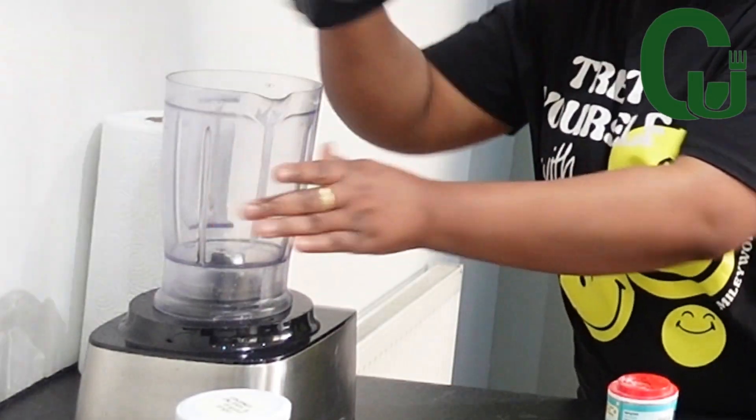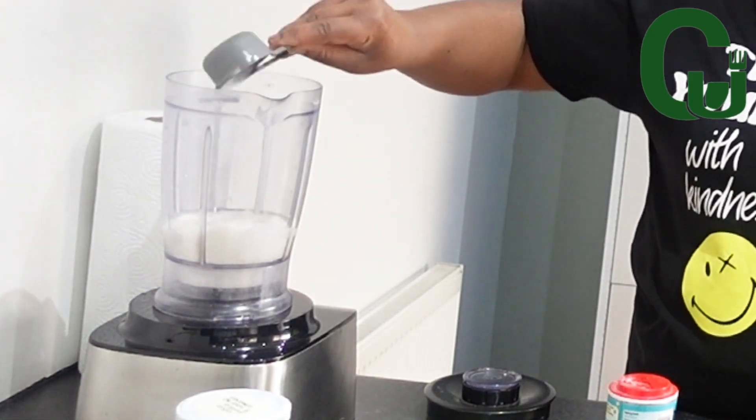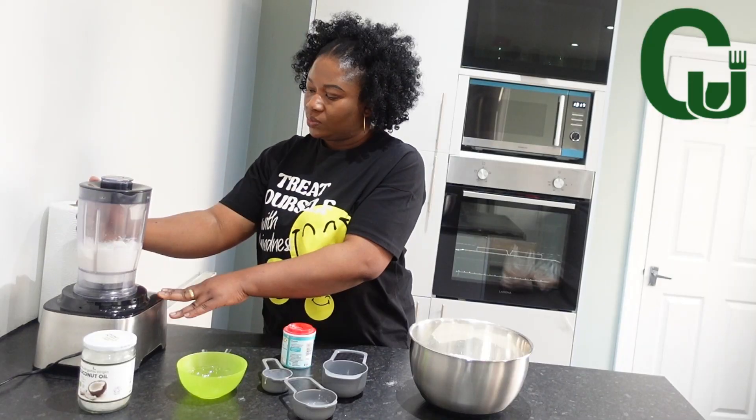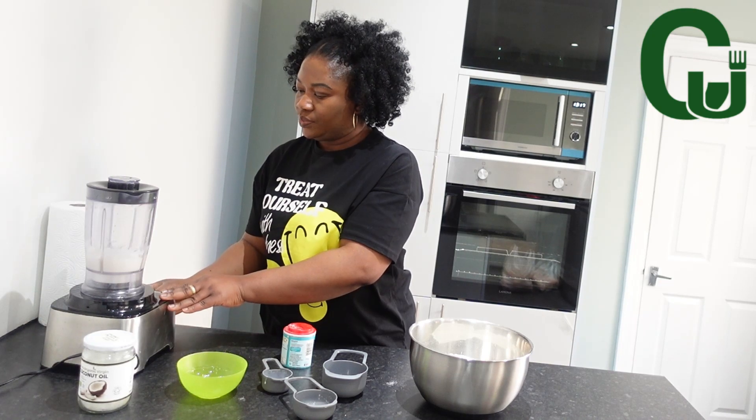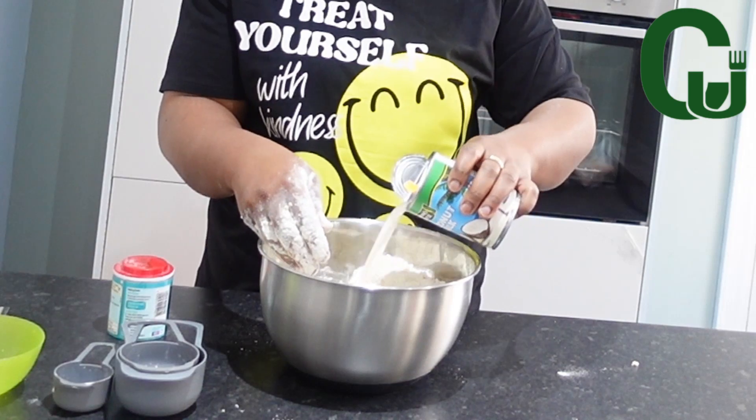Next, I'll transfer my desiccated coconut into my blender, add oil and coconut milk, and blend to achieve a smooth texture. Once that is done, I will add it to the flour and mix until it forms a dough.